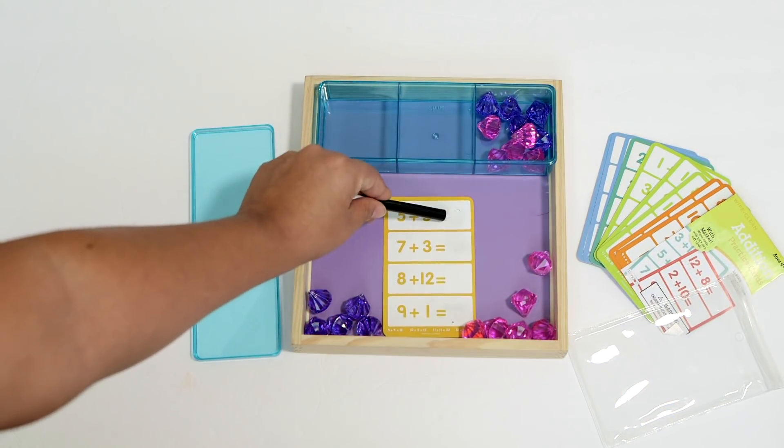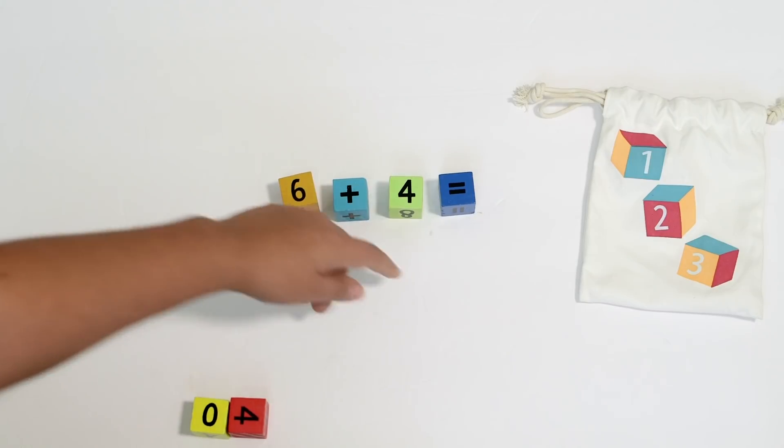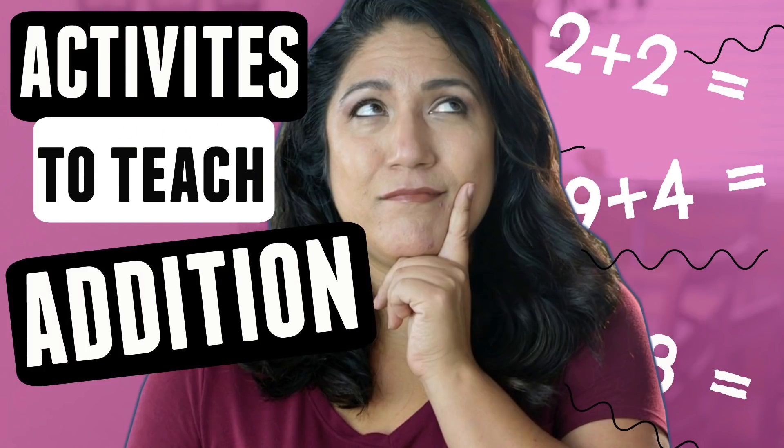We're adding like crazy around here. My kindergartner is learning how to add herself and I wanted to put together some activities that I think you could try at home to help your child learn how to add. Hey you guys, it's Christina from the Purple Alphabet and addition is the talk of the town for my kindergartner.